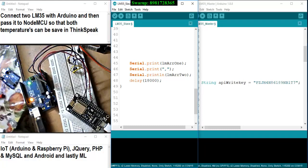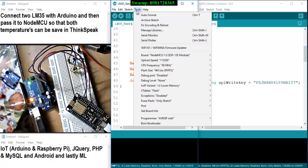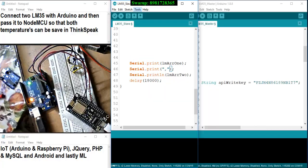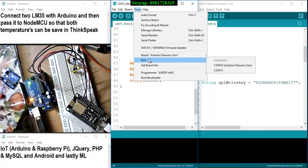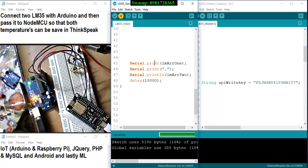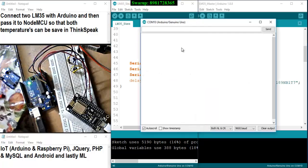So what I have done: there are two LM35s connected with my Arduino, and I am going to upload this particular sketch to the Arduino. Before uploading, you need to be careful — since I am implementing a communication protocol, I have to choose the respective board, which is the Arduino Uno. I also have to be careful about the port — I selected COM10. Now I will upload the sketch. You can see the LED is flashing as it uploads. Once it's done, I can see the serial monitor — it shows the output of the first LM35 as a temperature value, and the second LM35 as another temperature. So I can see the output of both LM35s.